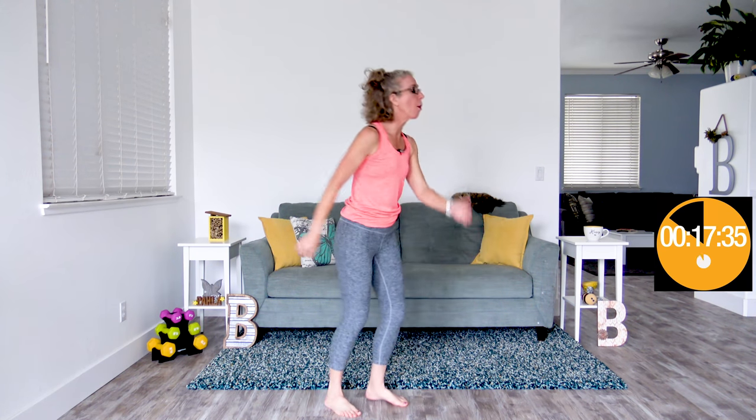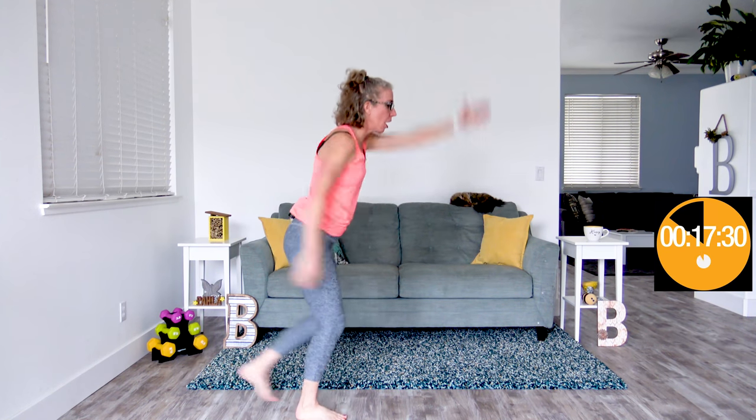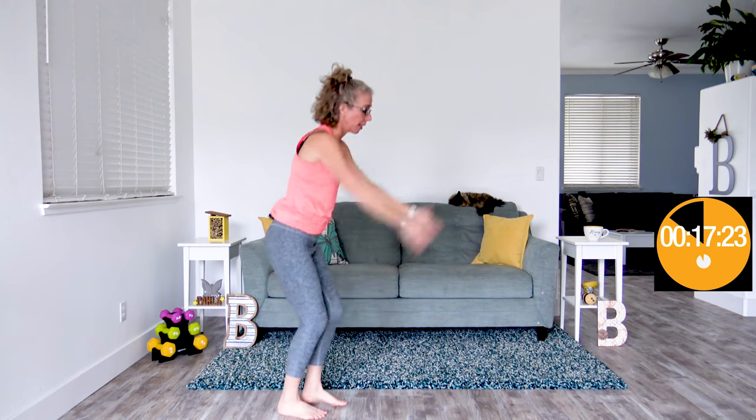Coming up next, we're gonna do skiers — hands moving up and down in front of your body while one foot at a time is shuffling back and forth. The higher you get your hands, the higher your heart rate, and that is how we're moderating our heart rate today. The rest intervals are how we're keeping our heart rate at whatever rate feels best for you. Coming up next, we're gonna do high hand obliques. When our hands are up, the heart rate is up, and that's how we're getting this great cardio sweat without any jumping or any transitions to the ground.